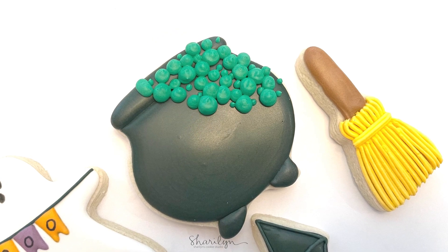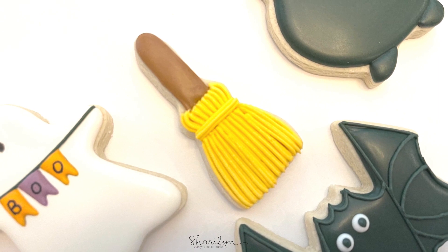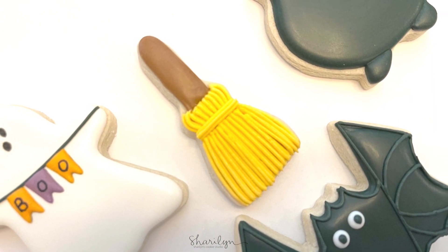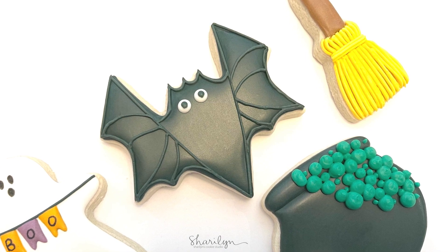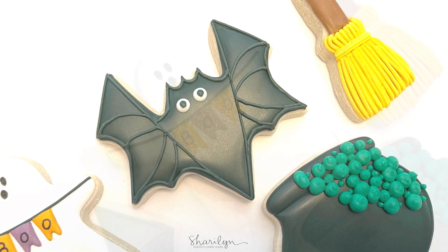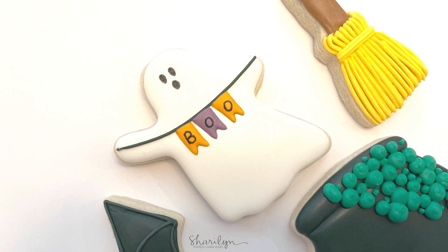And that's it! Thanks so much for watching and for being here — it really means so much to me. If you aren't already subscribed, please hit the subscribe button and ring the notification bell. I have several more Halloween designs coming up before moving into fall and Christmas, so lots of good videos coming your way. Thanks so much for watching and I'll see you next time.